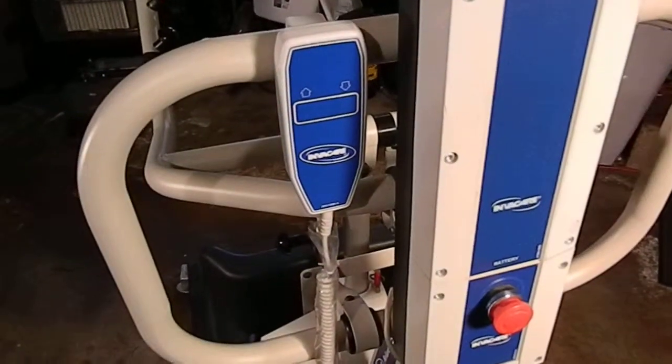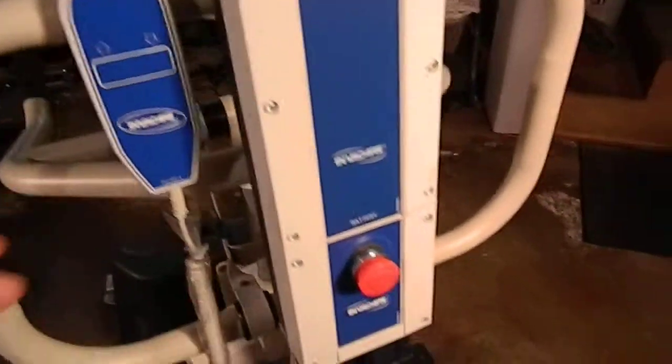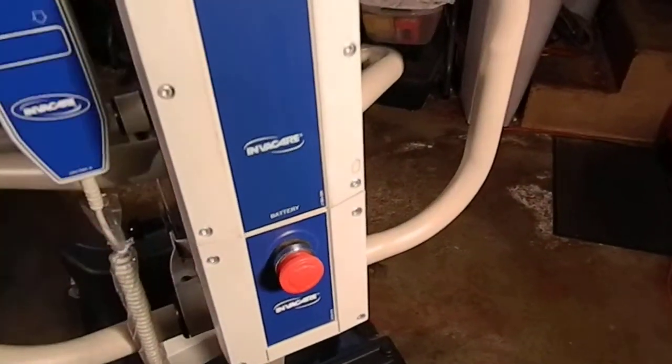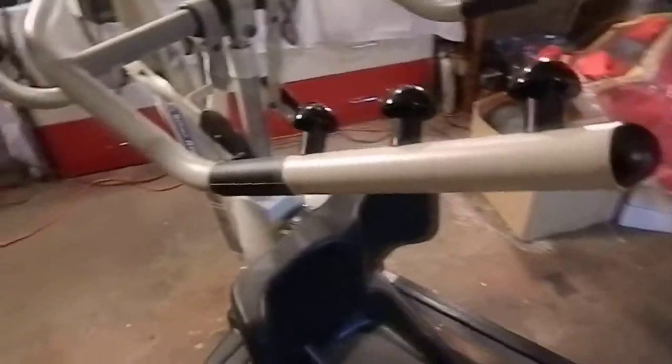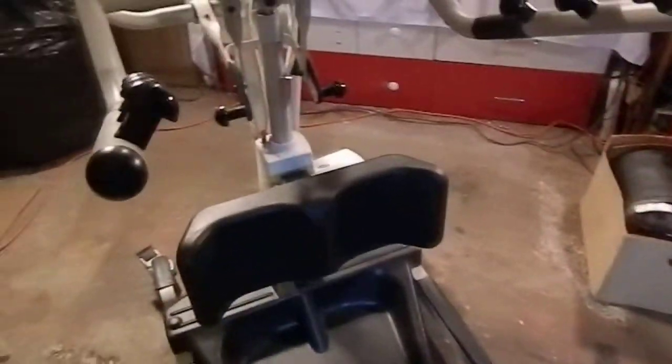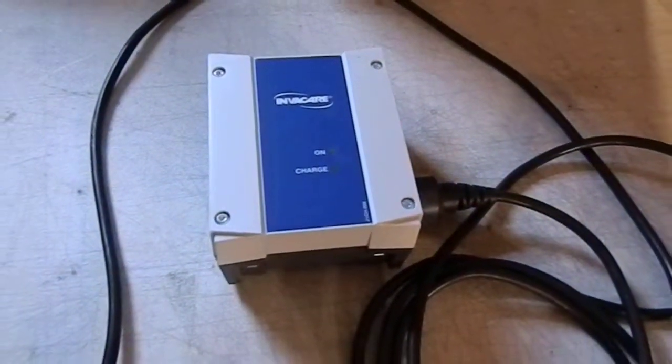It did not come with a controller when I originally purchased it, so I did buy a brand new control unit right here. This is your battery right here, your emergency stop button, and these are the different pegs to hook up your harness, which we have one harness right here in good condition. This was part of the purchase from a recently closed healthcare facility and I don't think they got a lot of use out of this thing. And right here is the charging pack for the battery.